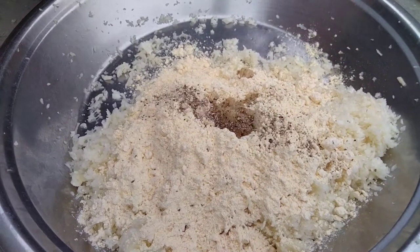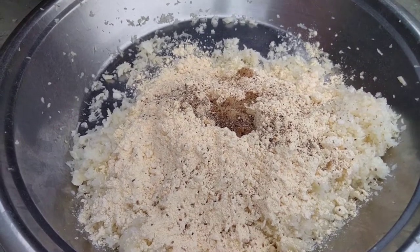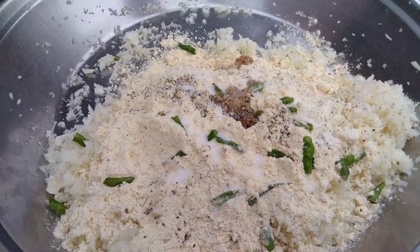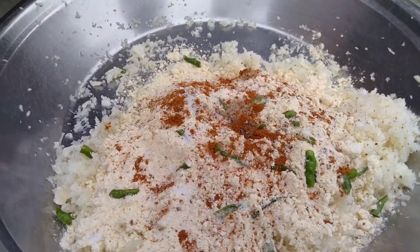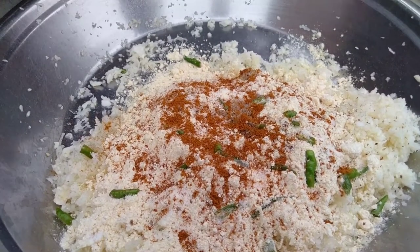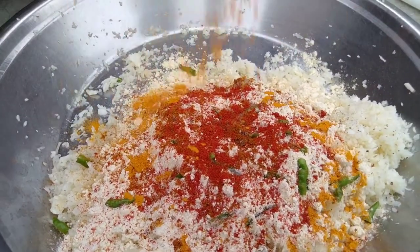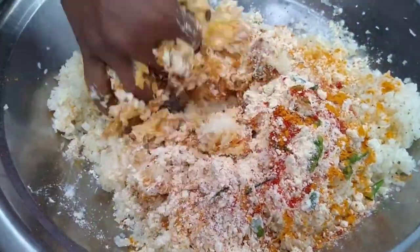I will put in a pota gobi powder. I will add warm masala and Kashmiri powder with color. I will mix it well.